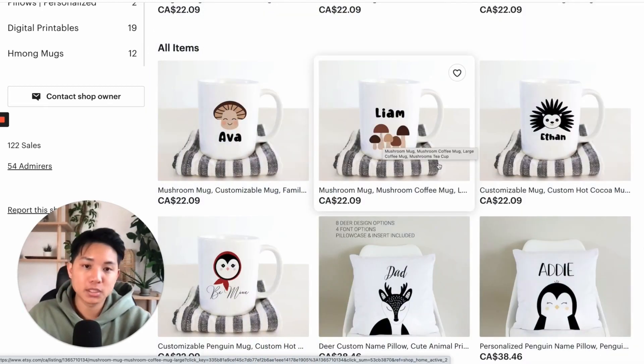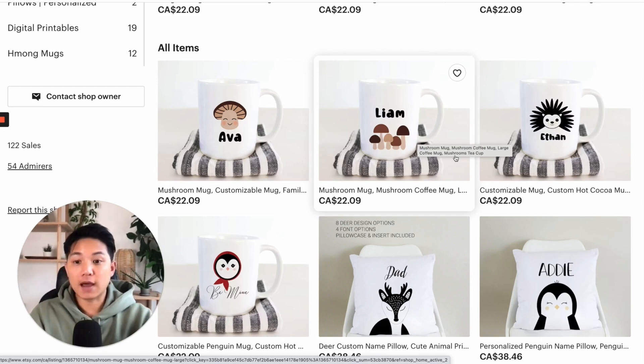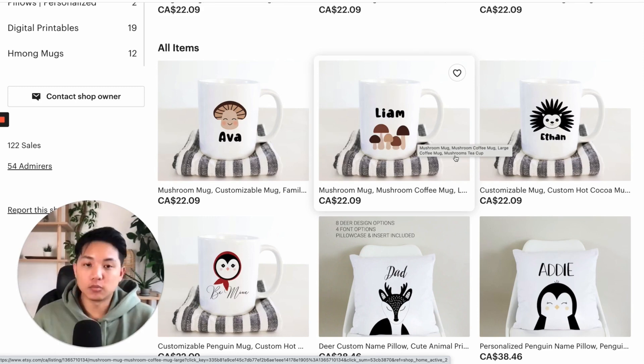I would create a new one, do everything the same with the mockup, but change this or add the logo or add the sticker, and have them both be live at the same time and test them out. See what's getting a better CTR — which means click-through rate — and which one is getting a better conversion rate.